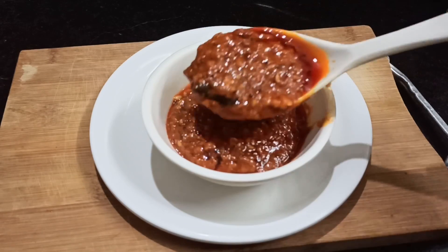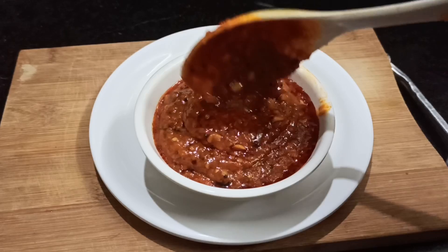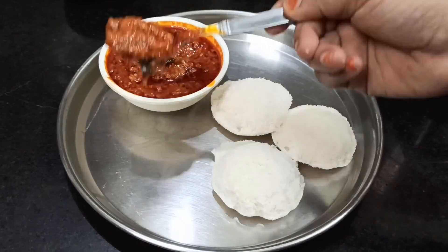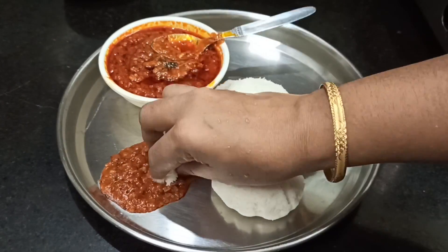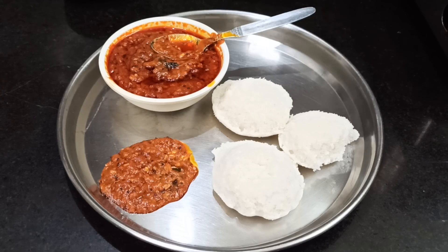Welcome to Aburvas. Today we have a taste of Chutney recipe. This Chutney is very good and very simple. Let's see how this Chutney is done.